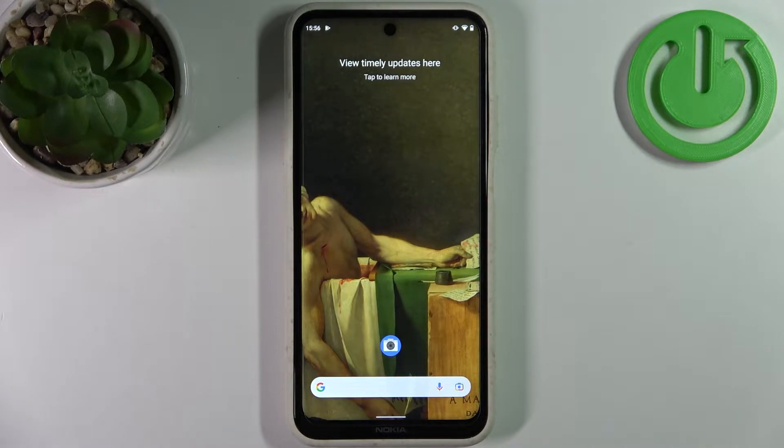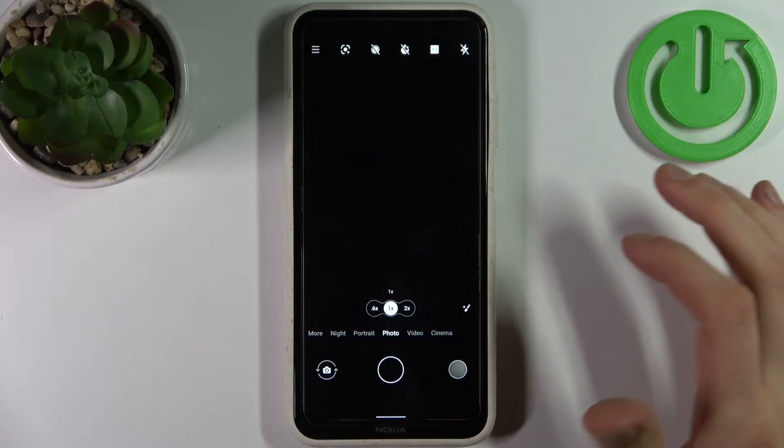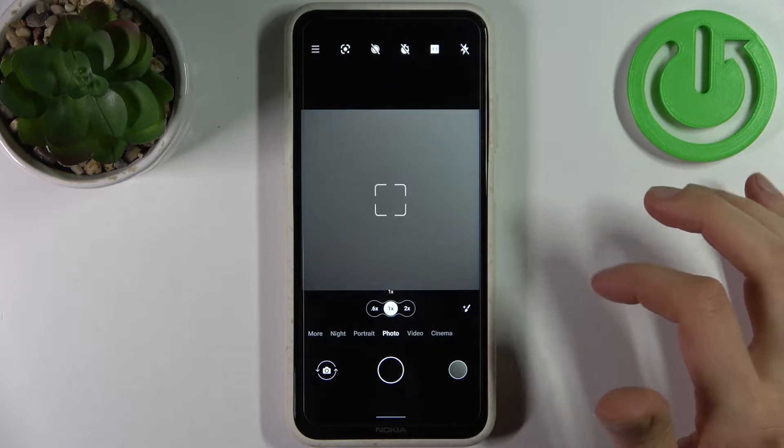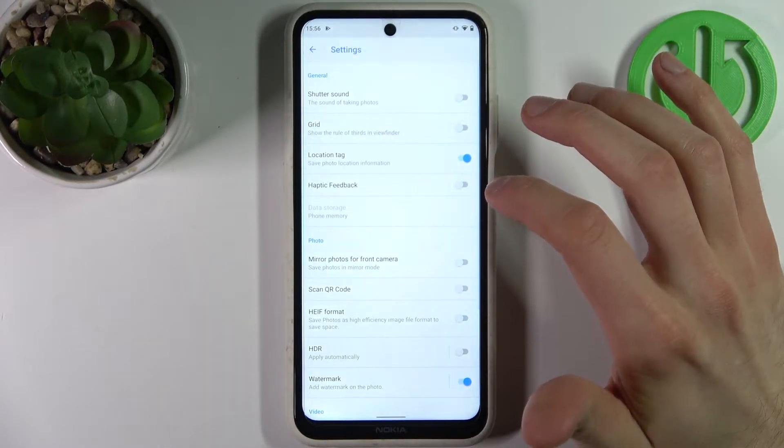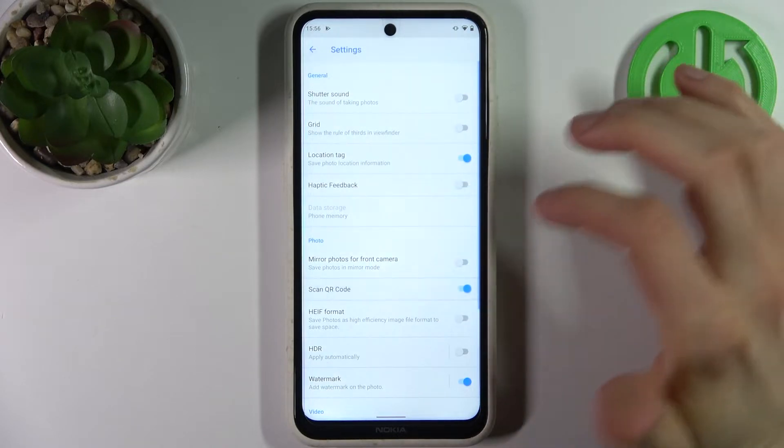Here I have Nokia X20 and today I'm going to show you how to scan QR codes on this device. Firstly, you have to open the camera, then tap here to access its settings and enable the scan QR code feature.